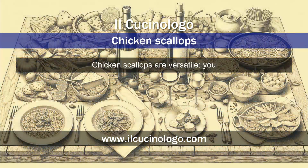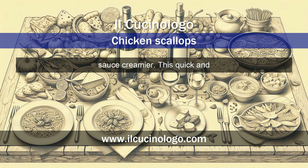Chicken scallops are versatile. You can add a bit of white wine along with the lemon juice to deglaze the meat, or incorporate a small amount of cream to make the sauce creamier. This quick and versatile recipe is a timeless classic of Italian cuisine.